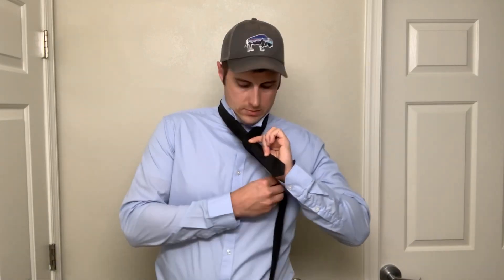Now take the long end with your right hand while holding the front with your left, pass it behind, swap hands. Now you'll be holding it with your right hand.